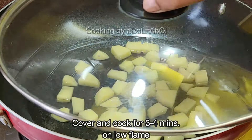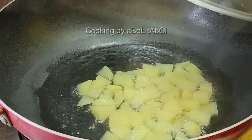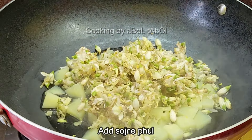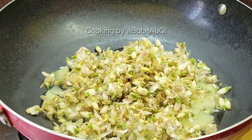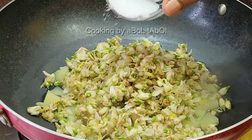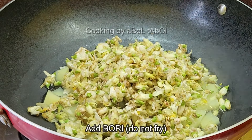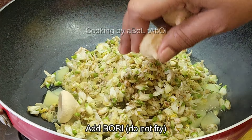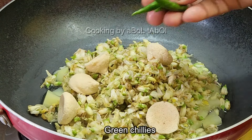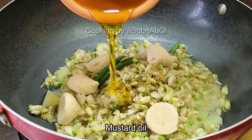Cover with a lid and cook on low flame for 3-4 minutes. After 3-4 minutes, the pieces become slightly firm. Add the raw chili pieces and the batter fritters, but do not fry them — keep them raw.